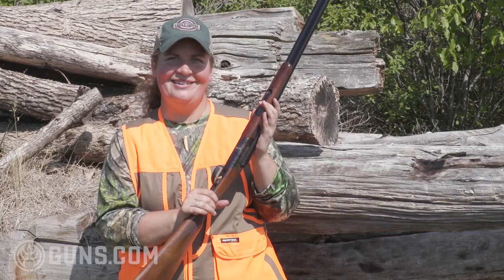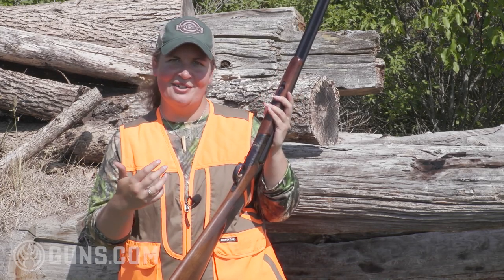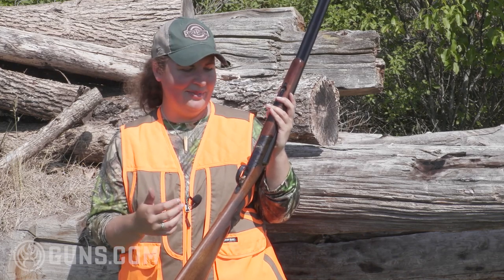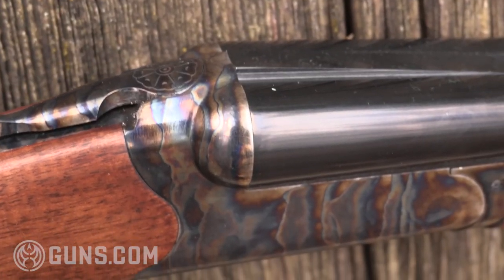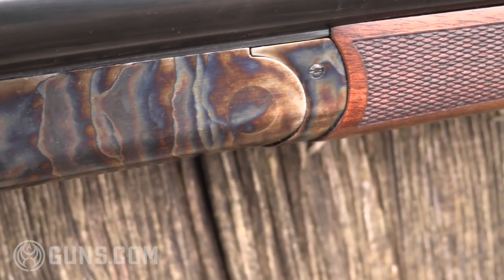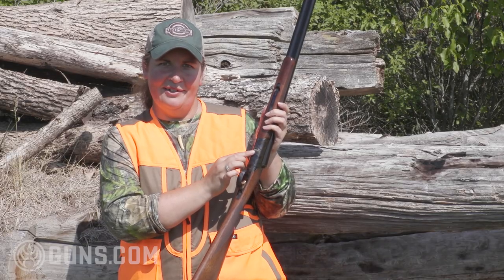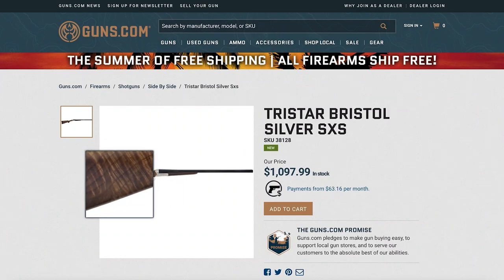What I really like is the attention to detail. The checkering is nice and fine — it's classy on a side-by-side shotgun, which is what I expect when I pick up a side-by-side. I love the case color finish; it's very rich. We've got some deep blues, kind of yellows and oranges — a very beautiful finish. And then the gold inlaid TriStar logo. If you prefer the silver look, you get that laser engraving and just a little bit different appearance.